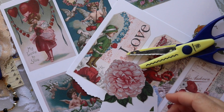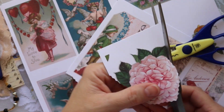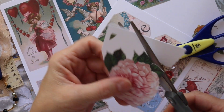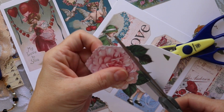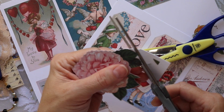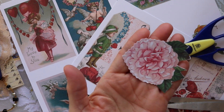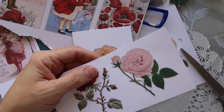I wanted to share four different ways that I tend to cut my ephemera. One of the ways is using my decorative edge scissors, which I just used around the flower. That way I can get a jagged edge, which is much more natural than a straight edge when you're working with an image like that.